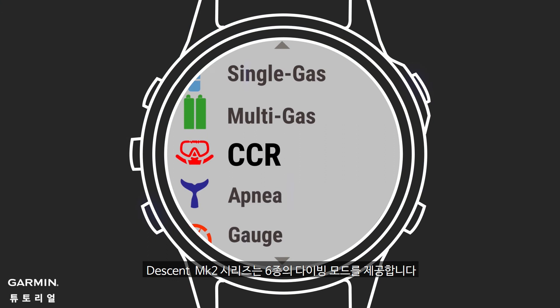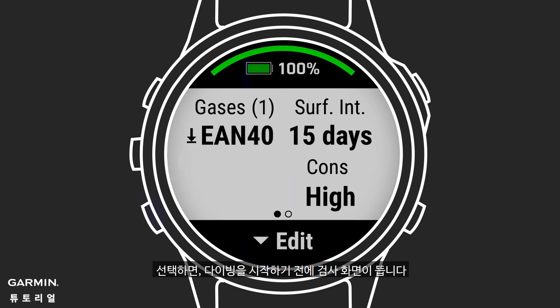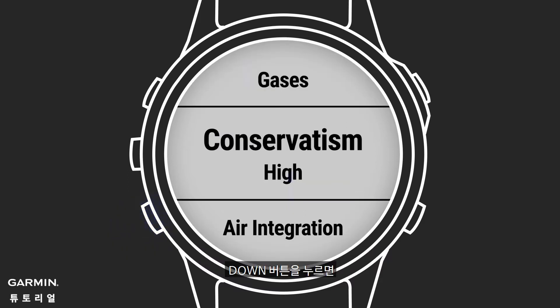The Descent MK2 series supports six different dive modes. Select the dive mode that matches your dive. In this example, we'll select single gas. Once that is selected, you'll see the pre-dive check pages, showing you how your Descent is currently configured for that dive type. You can press the down key to change settings and access the full list of dive configuration options.